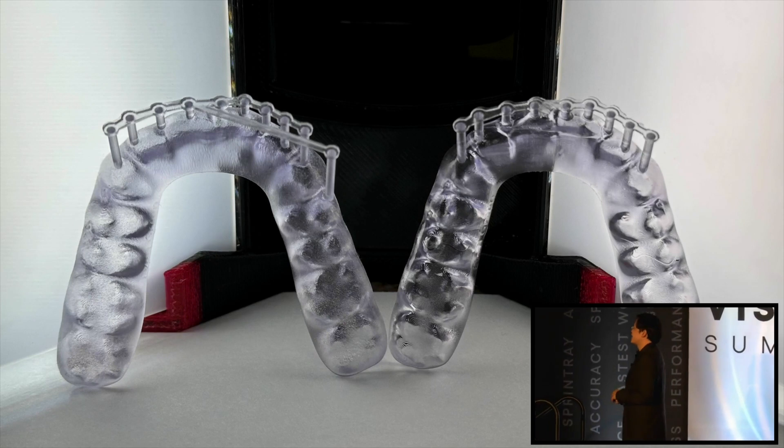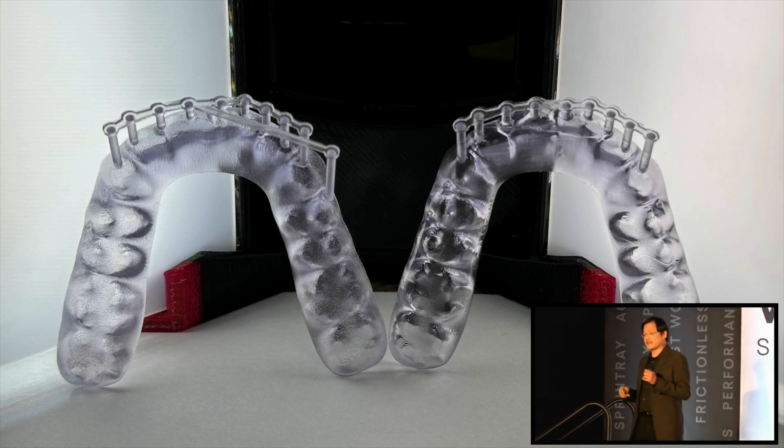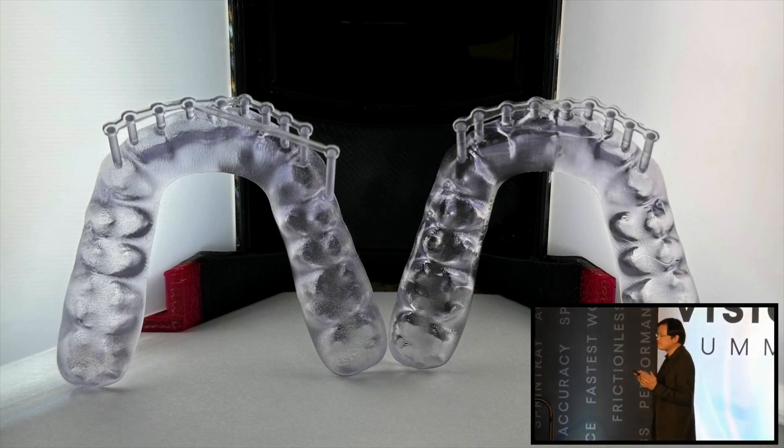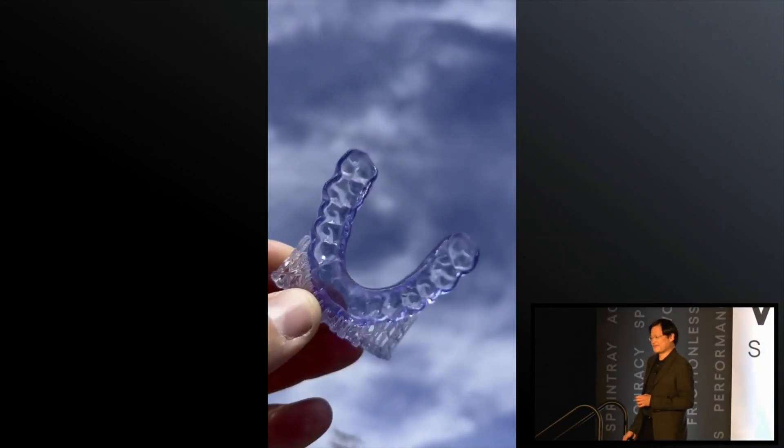In these particular cases, all I did was take a little SprintRay snipper, snip off all those supports carefully, and I'm delivering it in the patient's mouth. It's really as simple as that. There's an additional 5 to 10 minutes saving in clinical efficiency. And here's the midnight purple — my favorite color.